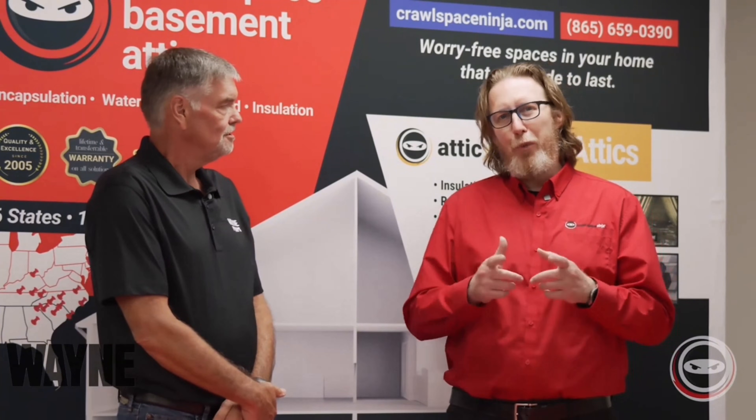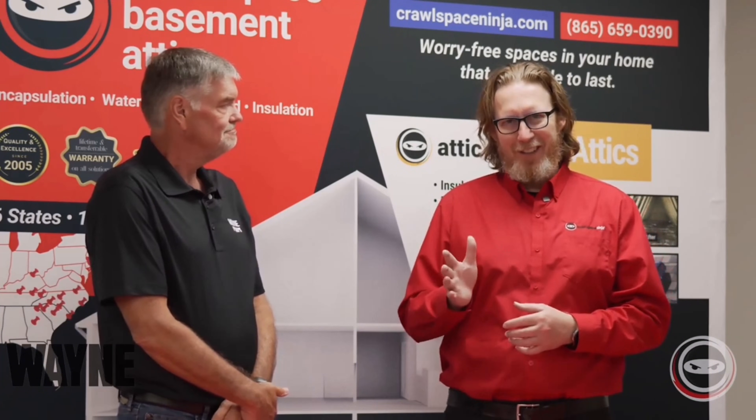I'm Michael Church with Crawl Space Ninja here with Mike Dyer from Wayne Sump Pumps. We hope you make it a happy and blessed day and we'll see you later.